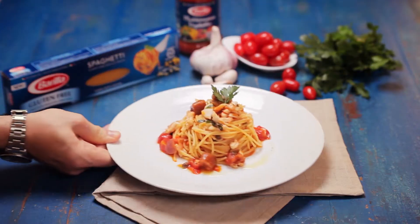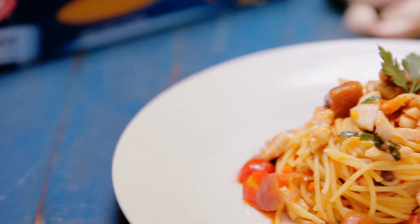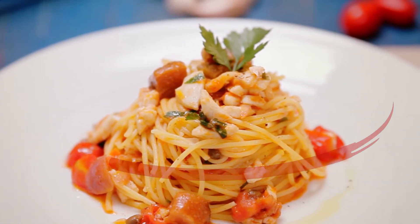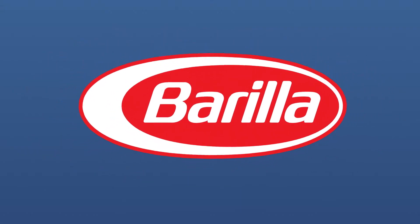And here it is — as delicious as it is healthy. I'm sure the whole family will love it. Gluten-free spaghetti with sea bream, red onion, capers, cherry tomatoes, and Mediterranean vegetables.